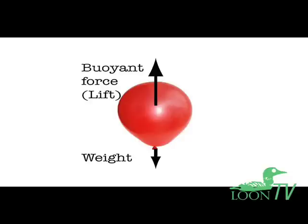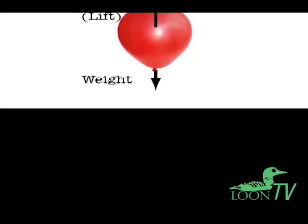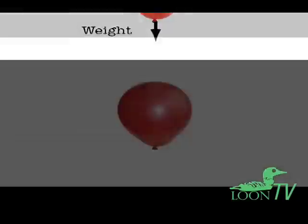A balloon filled to its rated size with 100% helium often has more lift than it needs, and this is especially true for large balloons of 14-inch or larger diameter. To save on helium, many decorators fill their large balloons with a mixture of 60% helium and 40% air, called a 60-40 fill.